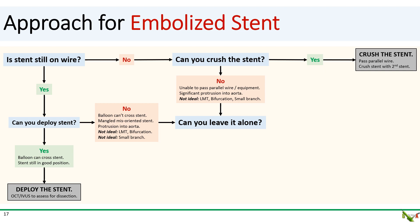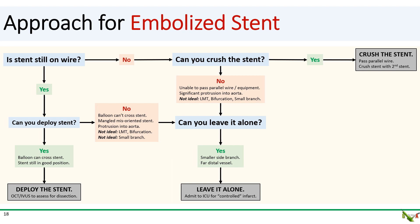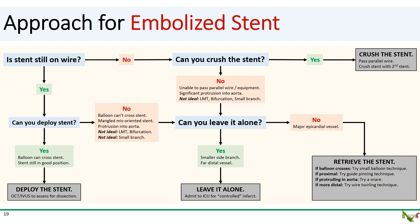But what if you can't deploy the stent or crush it? This could happen if your wire, balloon, or equipment cannot cross the embolized stent, or if the stent is so badly mangled or misoriented that it's not feasible to deploy or crush it, or if there's significant protrusion of the embolized stent into the aorta. Less ideally, you might not want to deploy or crush the stent in the left main, at a major bifurcation, or in a small branch. Under these circumstances, ask yourself whether you can just leave the embolized stent alone. If it's in a small side branch or very far distal, it might be reasonable to leave it and admit the patient to the ICU for a controlled infarct. But if the stent is in a major epicardial vessel, you cannot leave it alone — and if you can't deploy it or crush it, you'll have to try to retrieve it.